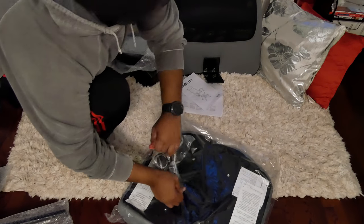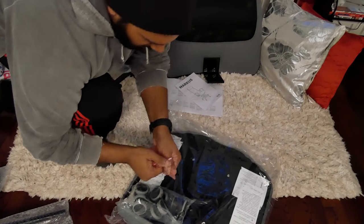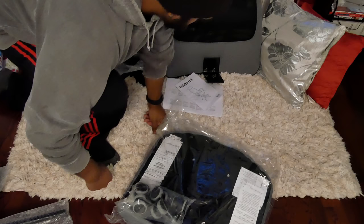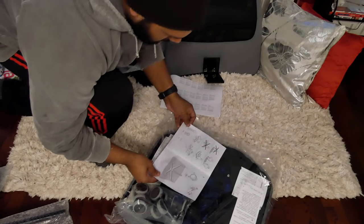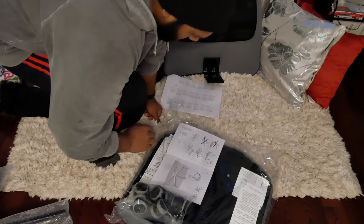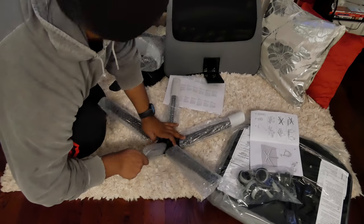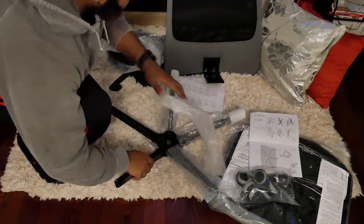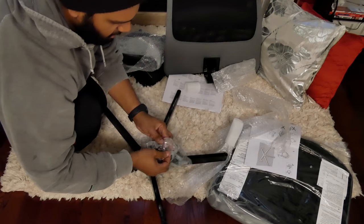We got everything in here. So let's get our screws and tools in. I am someone who likes to read the instructions so I don't look like an idiot taking three times longer than I have to. First things first, get the base, get the plastic wrap off, get the wheels out.